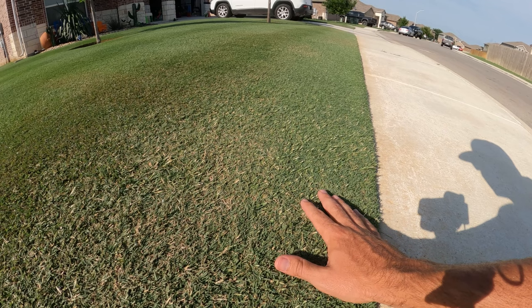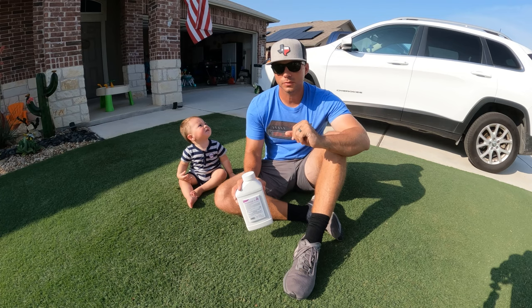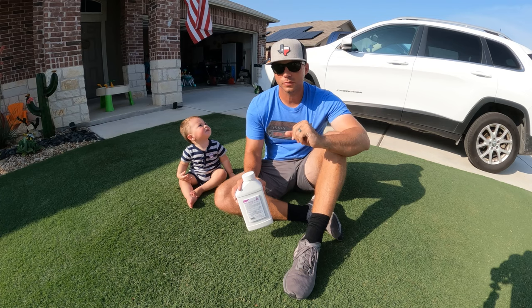I'm hoping that the rain we're getting in the next week or so is going to help out in those areas that are a little bit stressed. I'm also hoping to take advantage of these rainy days to go ahead and get my grub control treatment down. This is the product that I'm using this year — it's called Dominion 2L.